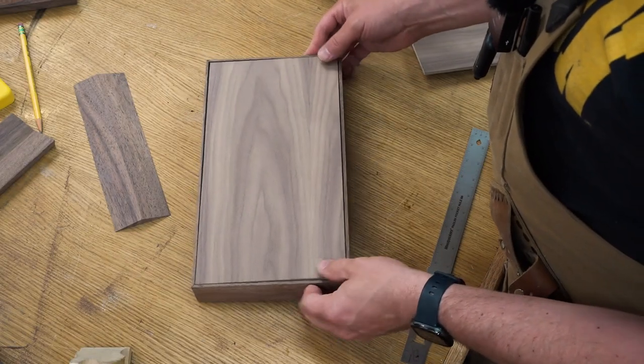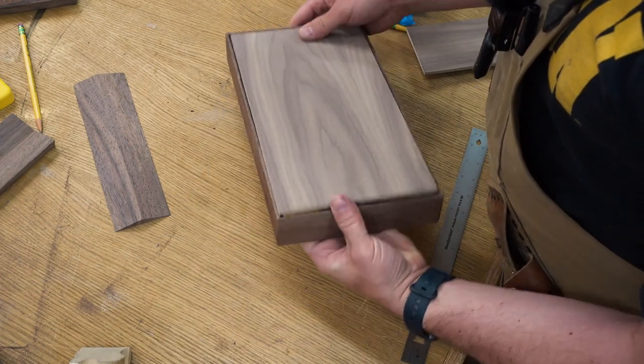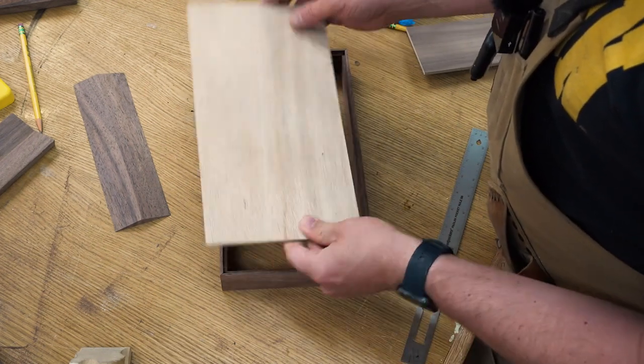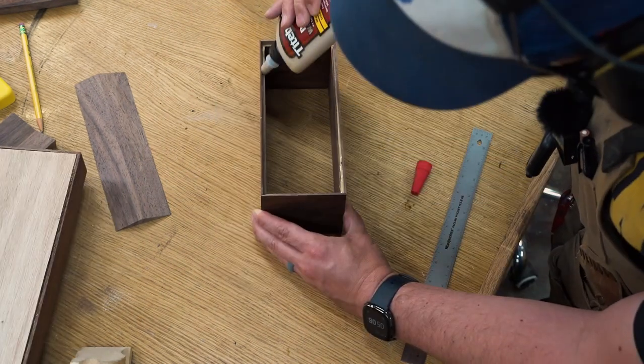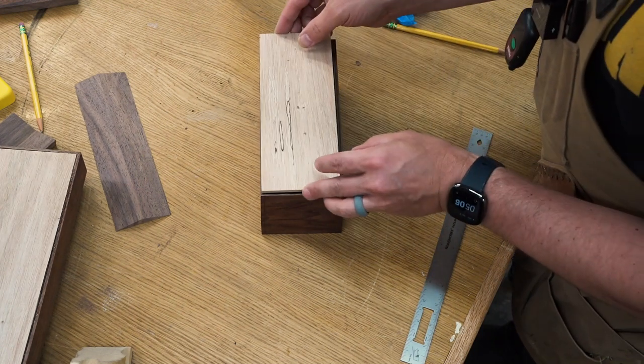But if you've survived that, you can test fit your piece. Make sure the right side is up, glue in those bottoms, and you'll have yourself a beautiful desk box that will store all of your little knickknacks.